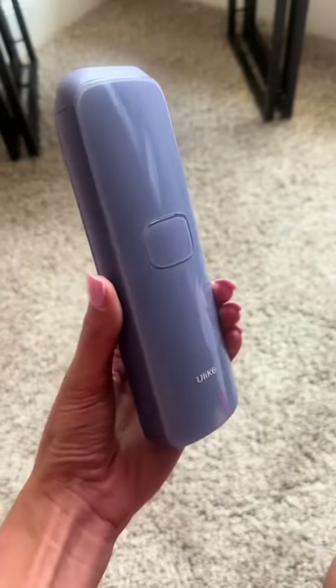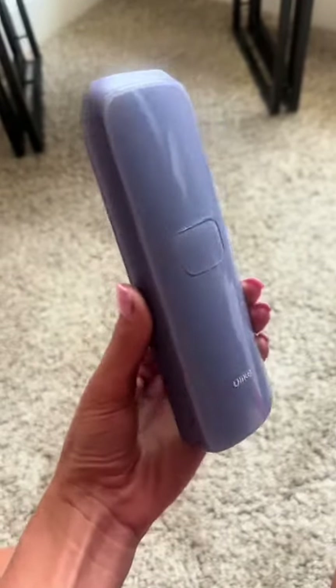So, the question I keep getting asked is about the laser hair removal device that I have, Tasia. It must work because I bought my second device. Look at the purple — I'm obsessed.